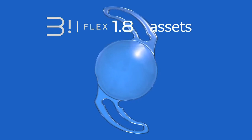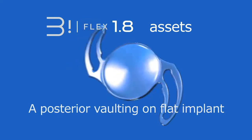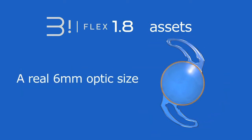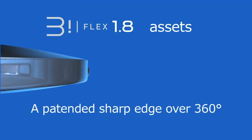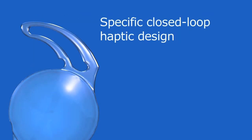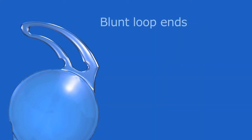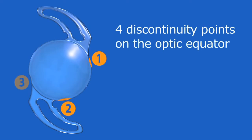Biflex 1.8 benefits from the highest standards of the Biflex platform design, with posterior vaulting on a flat implant, an overall diameter of 13 mm, a real 6 mm optic size, a patented sharp edge over 360 degrees, a 180-degree continuous contact angle with the capsular bag equator, and a specific Biflex closed-loop haptic design with optimized elbow-shaped bend, a wide loop connection, a wide dolphin zone, and blunt loop ends.